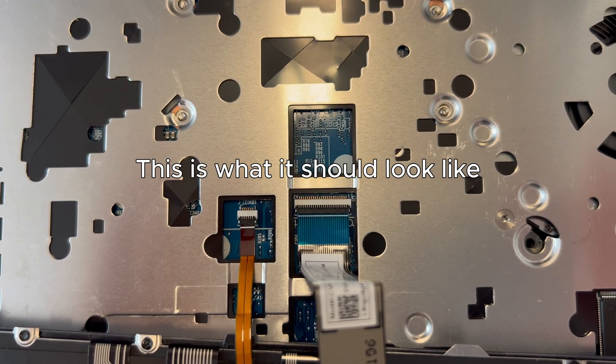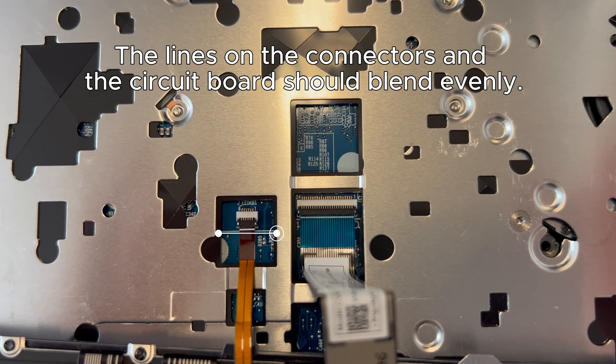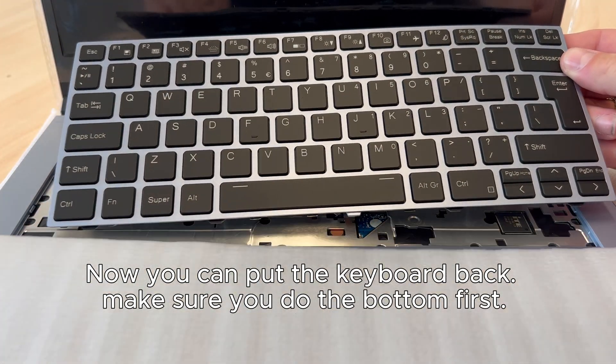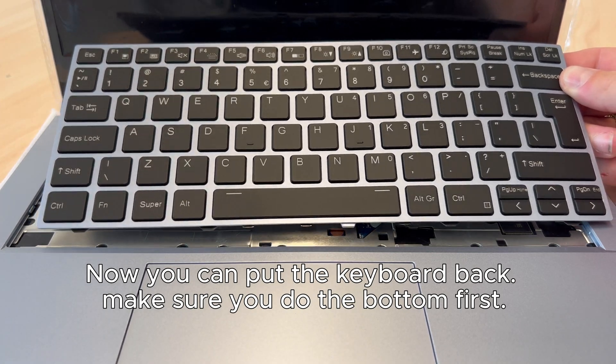This is what it should look like. The lines on the connectors and the circuit board should blend evenly. Now you can put the keyboard back — make sure you do the bottom first.